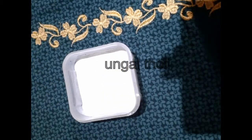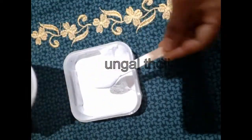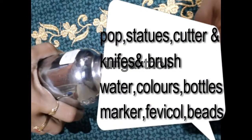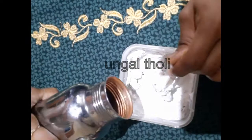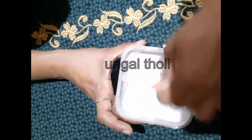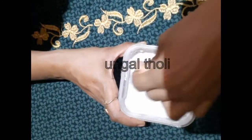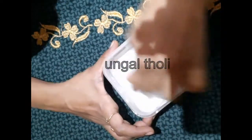This is a Plaster of Paris. We have used water bottles. We have a design of the bottle. The materials we need are: Tanni, Fevicol, colors, marker, paint, and beads.